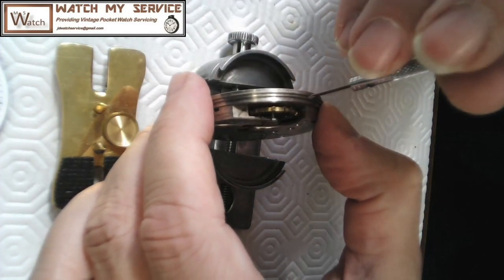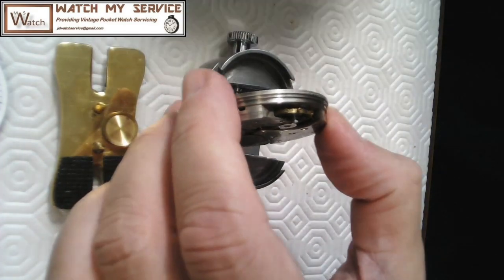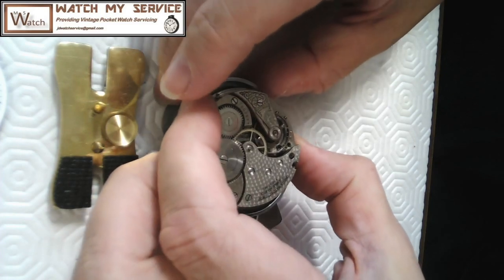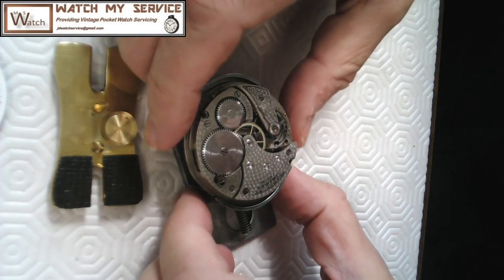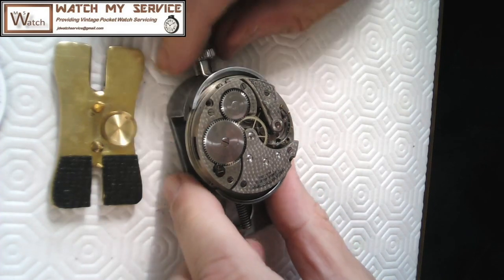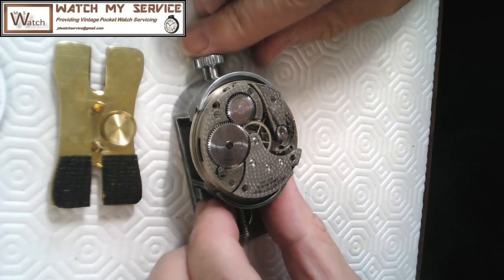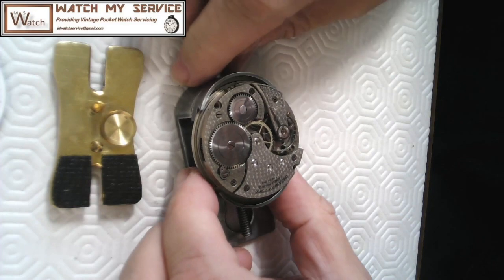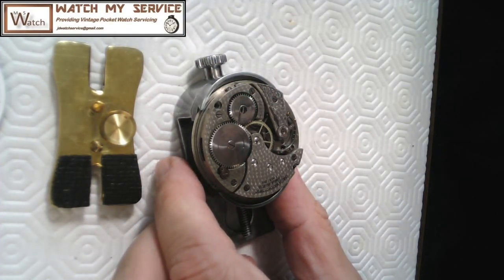Tighten those screws up carefully and keep your fingers away from the balance. I want to take the balance out — it looks in pretty good condition. Omega is a pretty high-end watch company. I put the movement in the holder: you press the little button on the side, it snugs up as first stage, then as you turn it snugs even more, but it's spring-loaded so I can't over-tighten it.